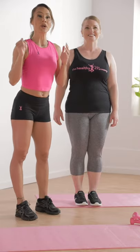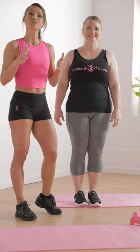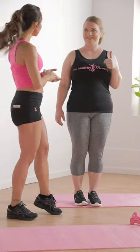Hello there ladies, I'm Natalia Mello, your Healthy Mummy Coach and I'm here today with Kate and we're going to be teaching you how to do a proper plank. So Kate, let's get started.